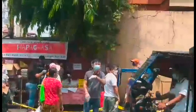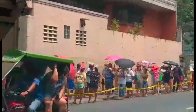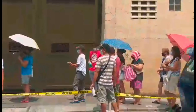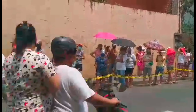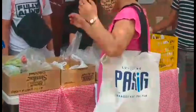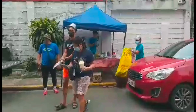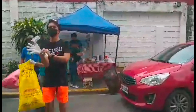Ito ay nangyayari sa tuwing linggo sa ganap na ikawalo ng umaga hanggang maipamahagi ang lahat ng mga donasyon. Ito ay konsepto at perpektong halimbawa na mulit-muli nating pagpapakita ng tatag ng loob, pagtutulungan, pagkakaisa bilang isang tao, pamayanan, sa tuwing ang ating bansa ay humaharap sa sakuna, dilubyo, unos, at tulad nitong pandemia. Tayo ay nakikilala at pinupuri sa buong mundo dahil sa ating ipinakikitang tapang, kagitingan, pagkakaisa, at katatagan.